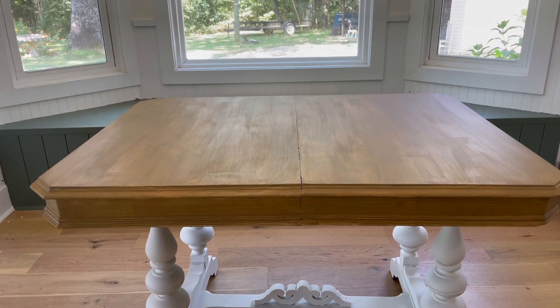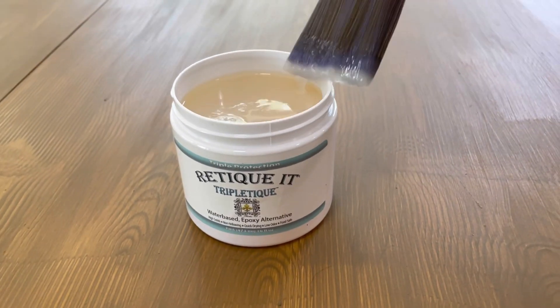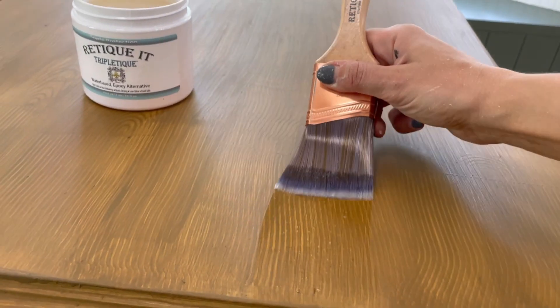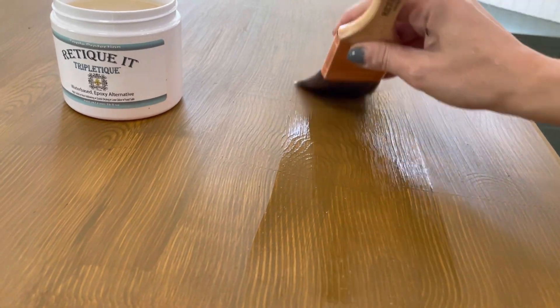Now let's seal the tabletop. The Ritikit tabletop kit also includes a sealer to protect the finish. I applied two coats total, moving in the direction of the grain. My favorite part about this sealer is that it won't yellow the finish like most sealers do.